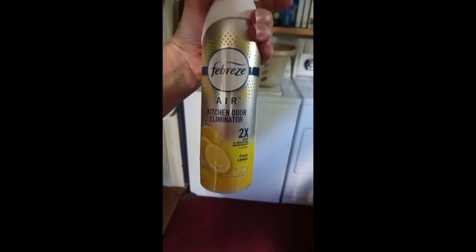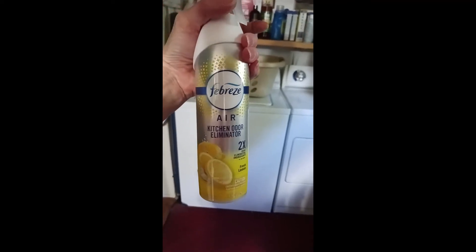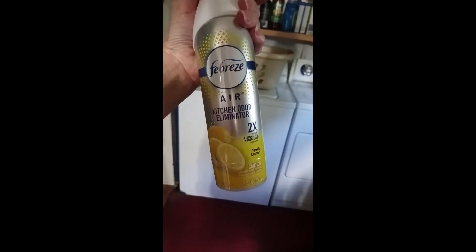I really like it, I like the smell. And you don't have to just use it in your laundry room, trash can, or kitchen — you can use it in the bathroom or wherever. It's really nice and easy to pump, so try it out if you haven't tried it.